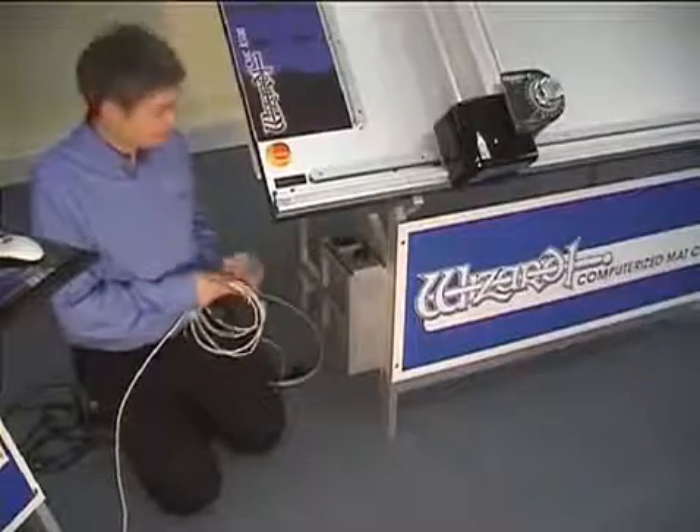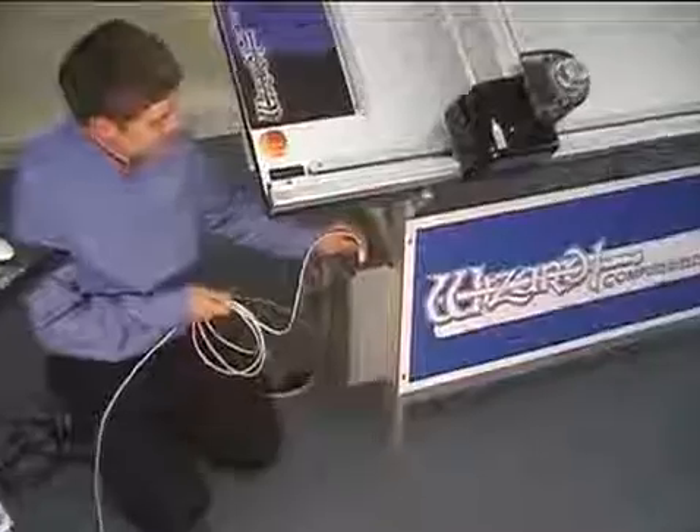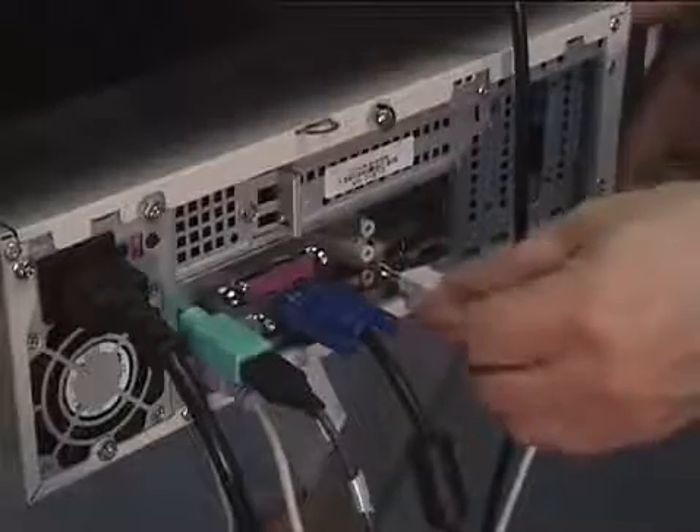Let's hook up the driver pack. The square end of the USB cable goes into the USB outlet of the driver pack. This is a USB cable and it goes into any of the USB outlets.